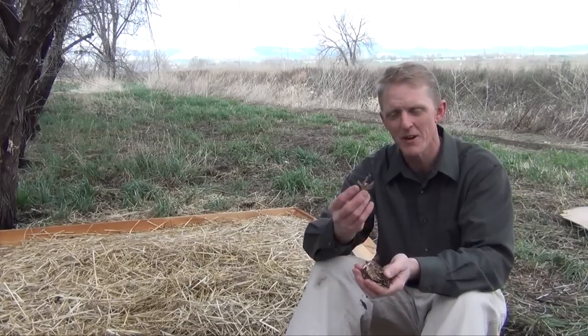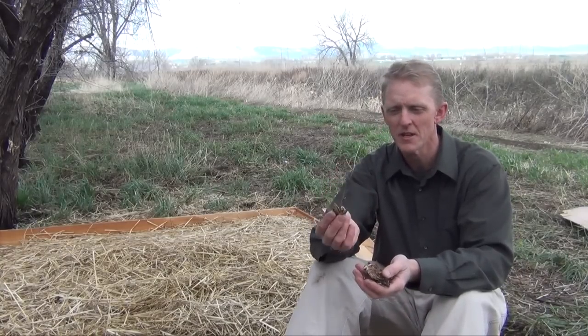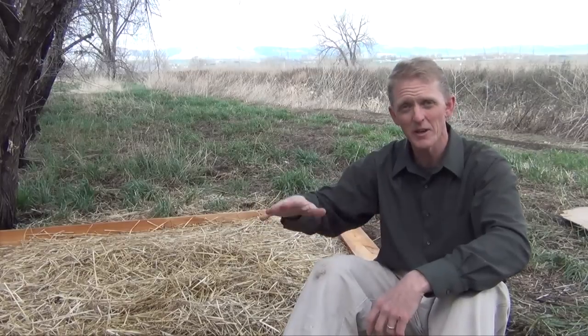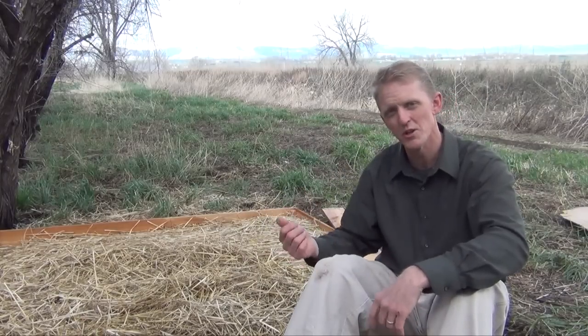If you choose to make your mushroom garden bed out of wood chips, these are much denser, so they're going to take longer to colonize and longer to produce — roughly about four months. However, because the wood chips are so dense, they will at the end of the season go into dormancy. The following year you can add more wood chips, stir it around, and possibly get the mycelium to start a whole other round and continue it for another season.